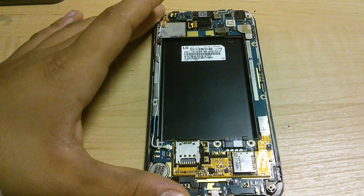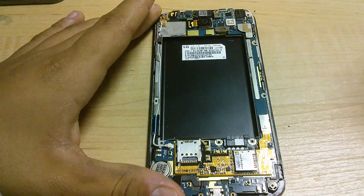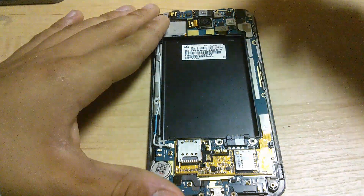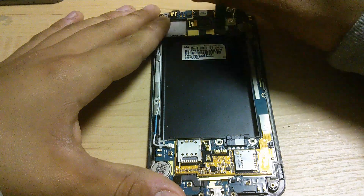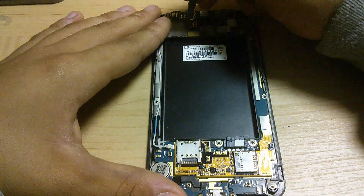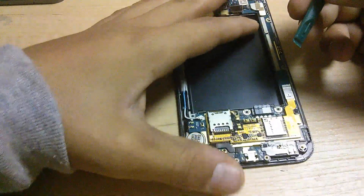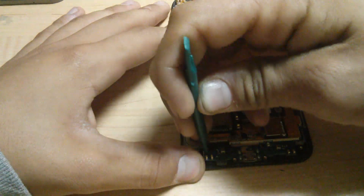Now we have the inside of the phone. In this step, I am going to be using a smaller pry tool for ease of use. First thing you are going to want to do is disconnect the display. Next, at the bottom of the phone, disconnect the front lights.